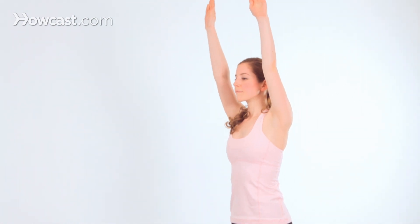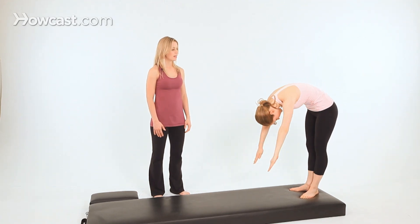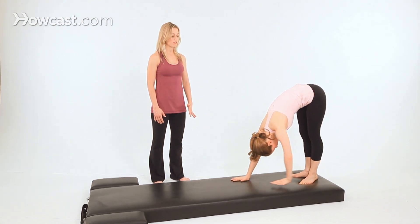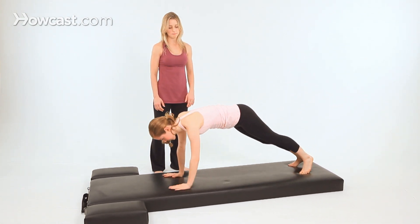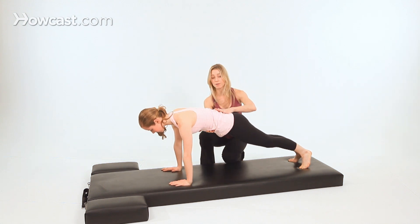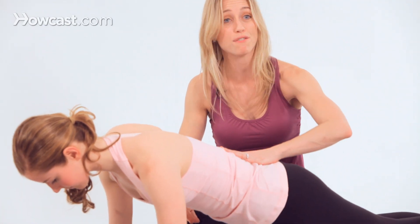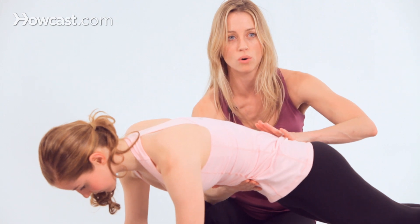Let's do this again. Take an inhale to prepare. Exhale, roll down on your roll up. And then as many breaths as you need here to hold the position. Now the position of the back — be sure that the abdominals are still scooping in and up and the lower back is long. Tendency is to sway the back like so. You should not feel anything in the lower back. It's all core.